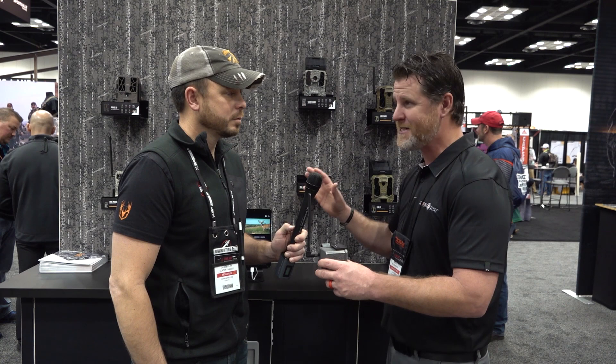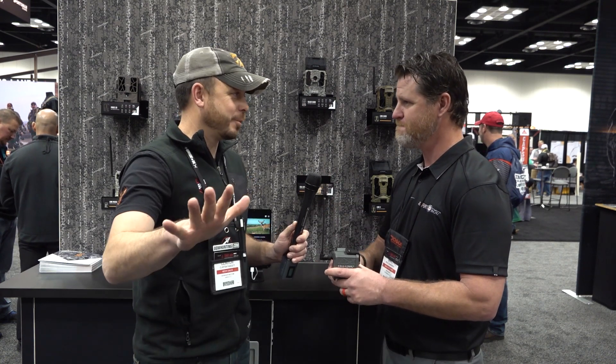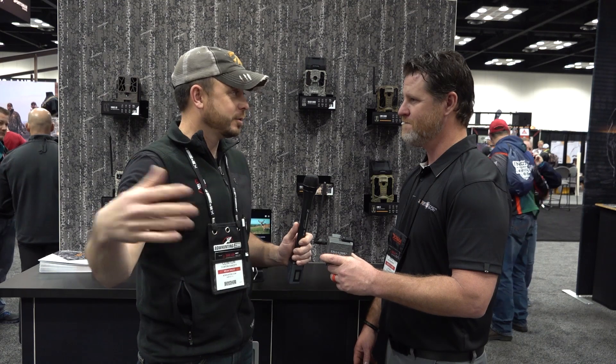The best part about this, the crazy part about this — it's going to retail for $59. So any of my old cameras that I have, I've got 20 old cameras sitting in my garage. I can take them for 60 bucks, upgrade them and make them a cellular camera.